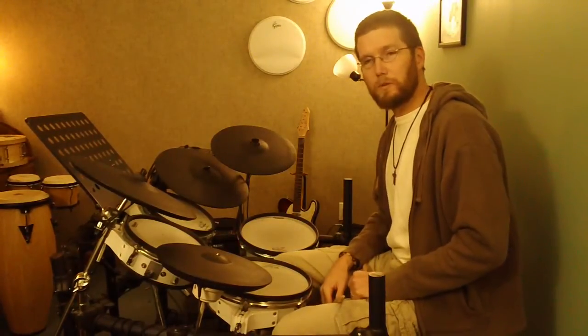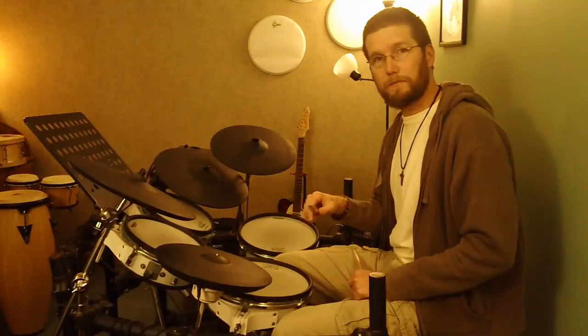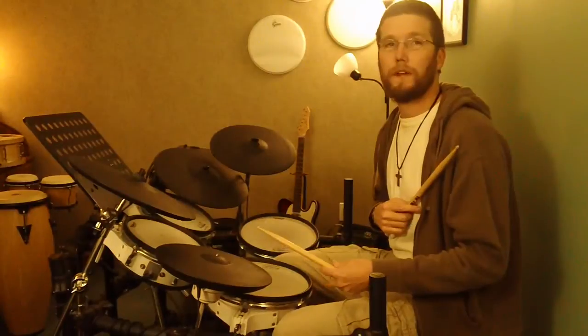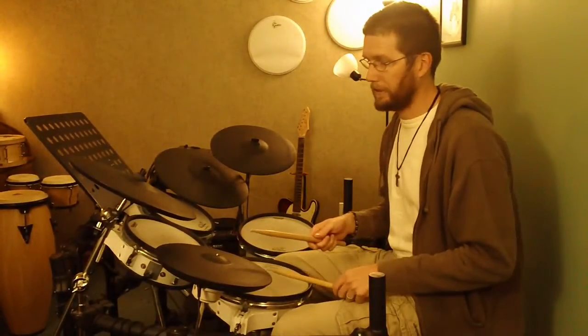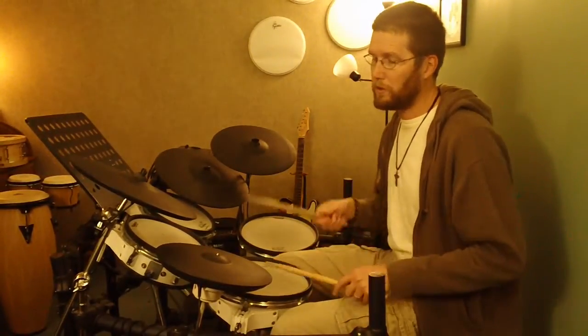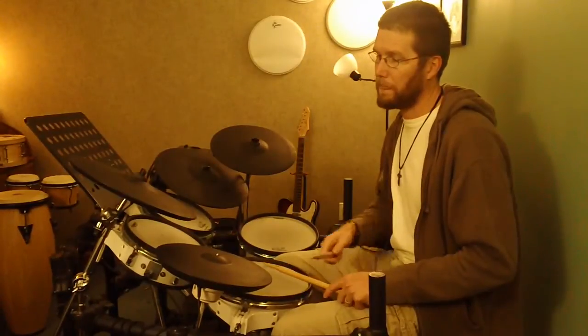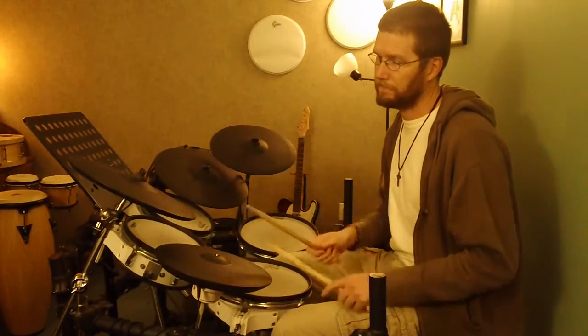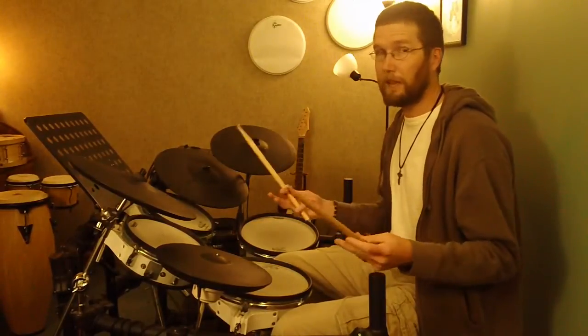For the beat of two: our right hand plays two and. The left hand on the snare drum plays on two and also on the 'a.' Together that sounds like: two and a. Right, left.